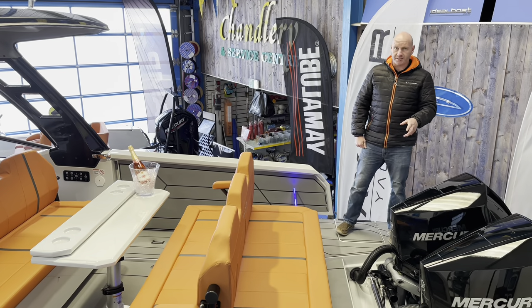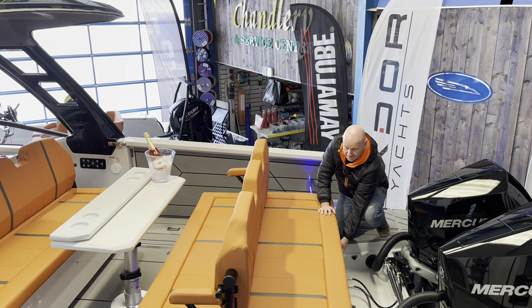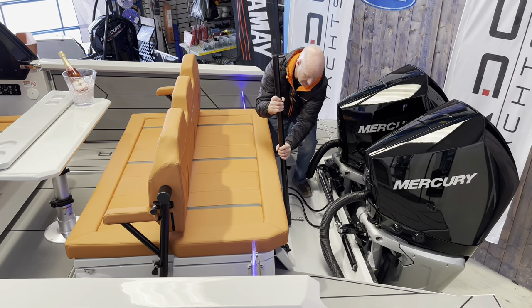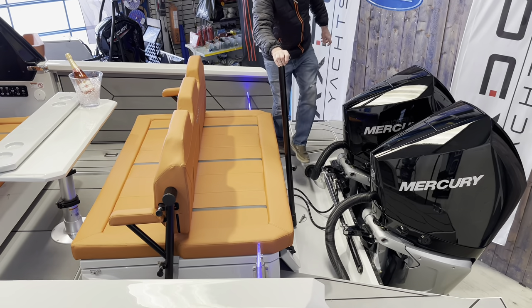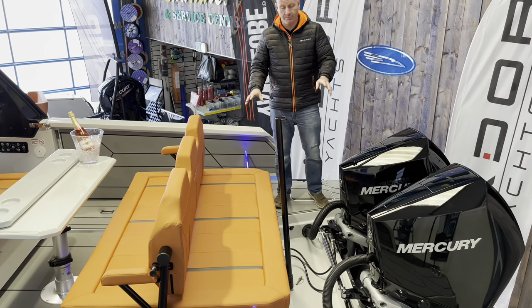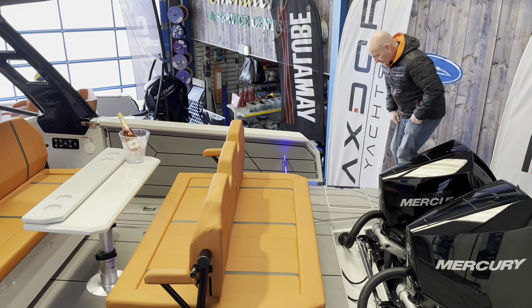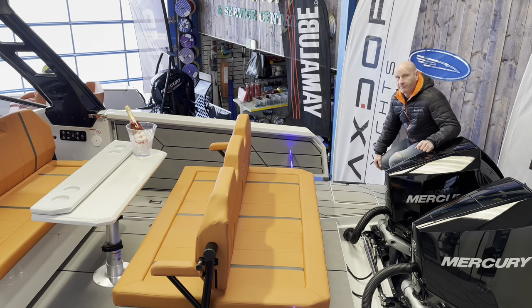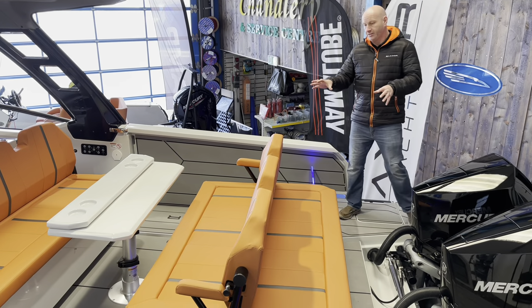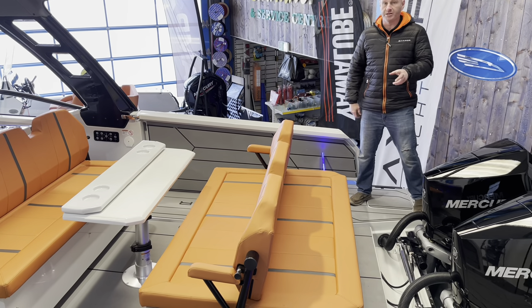One of the features on this boat is the ski bar, which is stored neatly under a lid. It just drops into position and a securing pin holds it in place, giving great height for wakeboarding, skiing, and pulling toys. When not in use it tucks away again. On the starboard side there's a lid that reveals a four-step stainless steel boarding ladder. At the back there's a huge seating area that very comfortably seats people facing forwards or backwards as a sun pad.